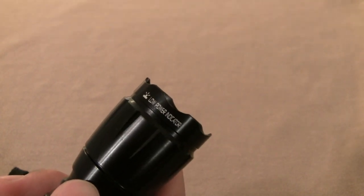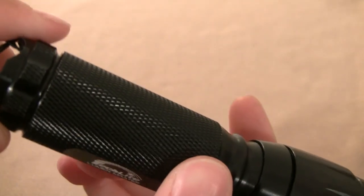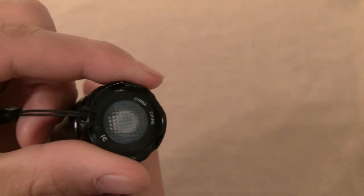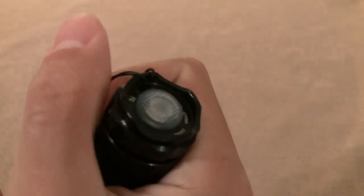It also has a crowned tip suitable for striking if needed, and a polycarbonate lens. The grips are textured and metal, and it has a rubber thumb switch with a small crown surrounding it — that's to keep it from turning on when in a pouch or pocket when you don't intend it to be.